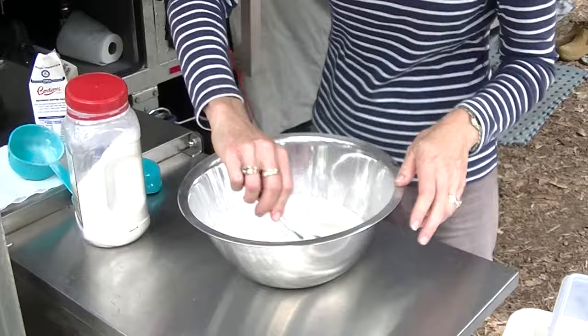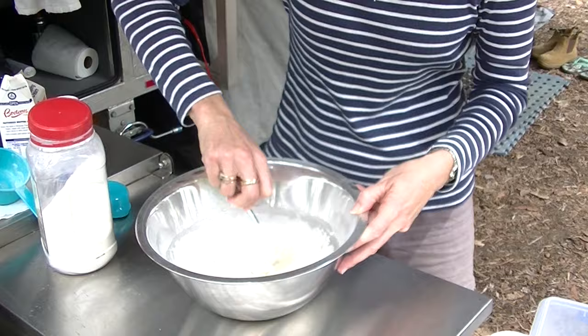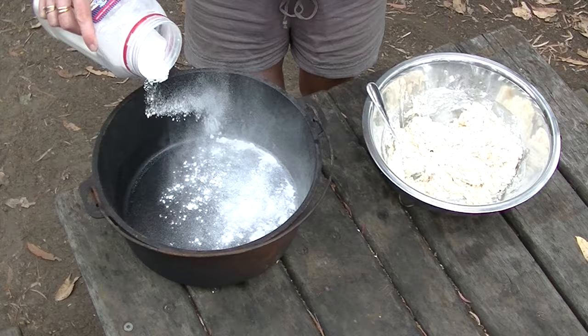The lemonade provides sugar and water, and also the bubbles — that helps it rise and give it some nice body. Makes a really nice, quick, easy scone. Mix it up, make up some balls, and then we'll chuck it in the camp oven.